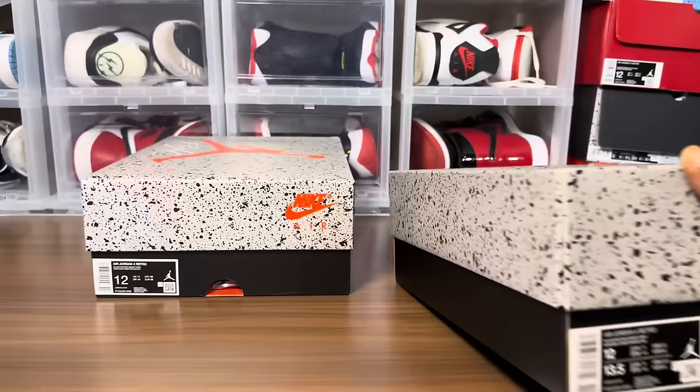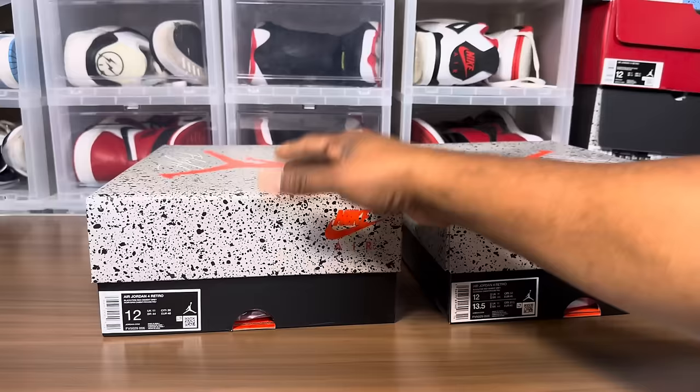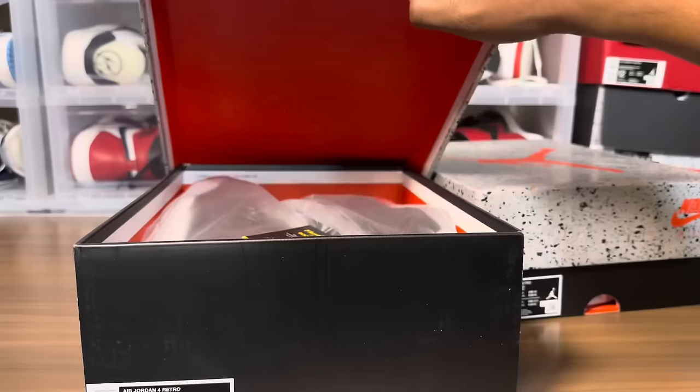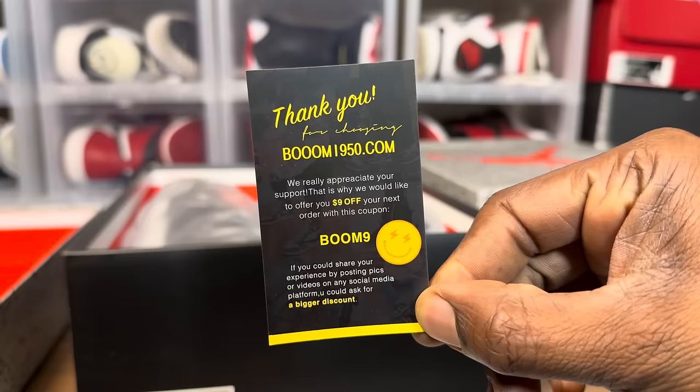You can already tell from the feeling and look — the retail has that waxy feel, this one does not. It feels almost like it got wet or something. And that is the fake. Alright, time to do the unboxing.